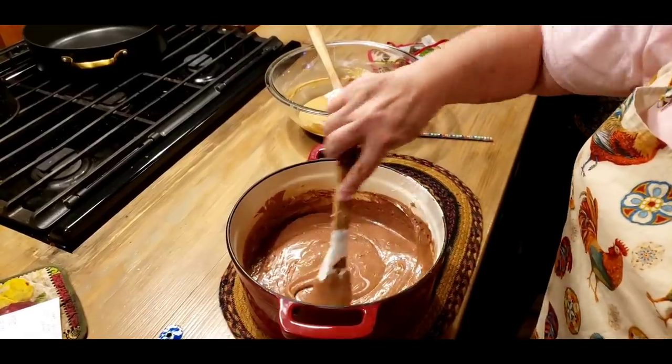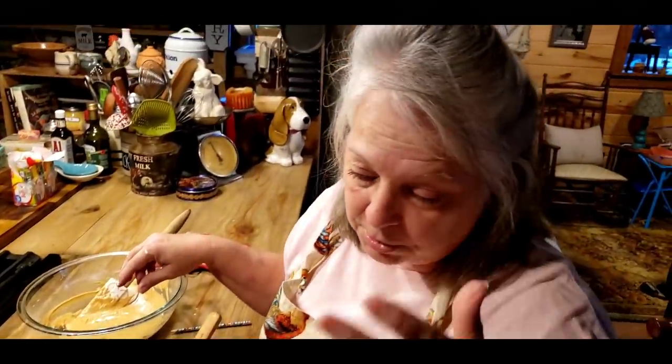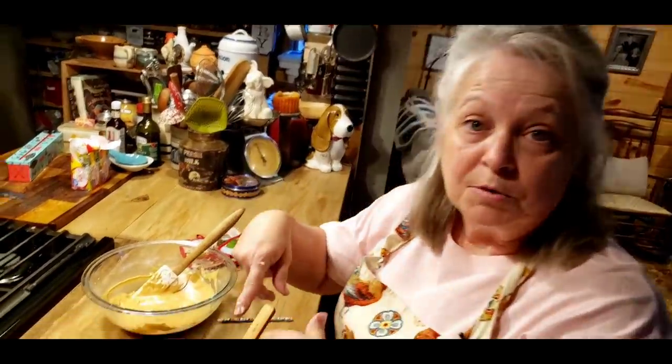For some reason my camera shut off. The only thing y'all missed was me putting a teaspoon of vanilla in there and stirring it up really good, then going to the peanut butter part. I have to tell y'all something funny — this Android phone, if it gets too hot, it just shuts off. It said the phone was too hot, so I had to let it cool off. Anyways, we're going to finish our fudge.